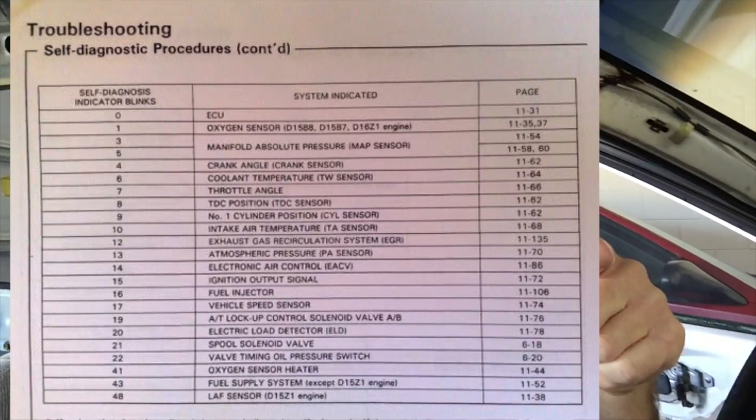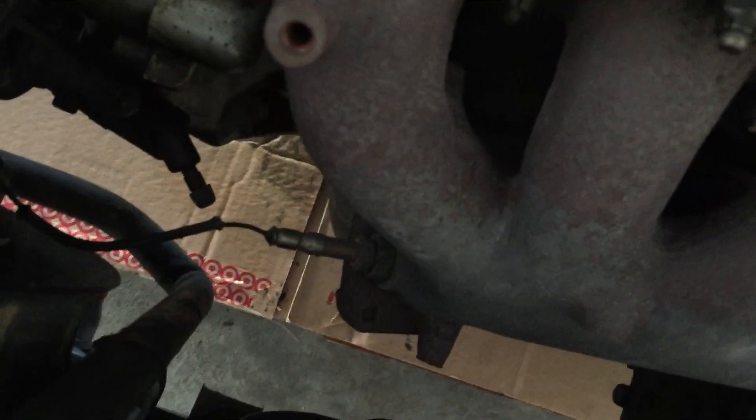Code 41, when you look it up — and I'll provide a list of all the codes — is the heated oxygen sensor heater. So it's related to the O2 sensor, which I already knew was a problem for this car, because mine is still using the one-wire, which is standard for a D15 B8. But for the B7 head and ECU, it uses the four-wire.